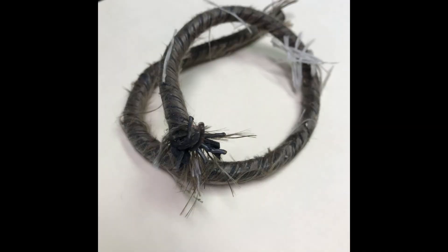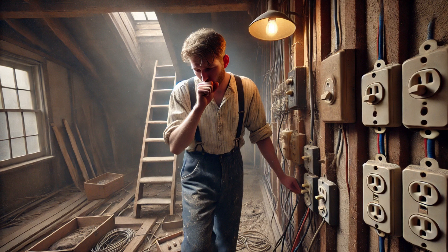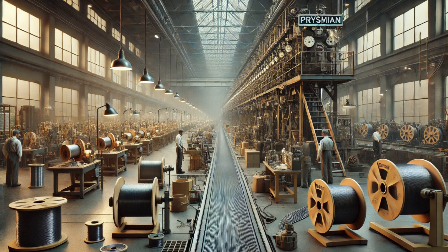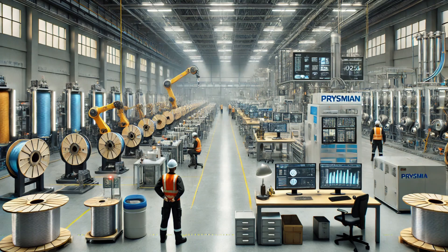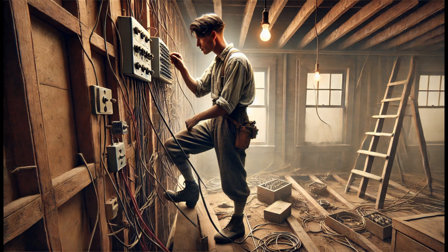If you thought that was totally mental, and that things couldn't get any dafter, they then decided it would be a good idea to use cloth, and of all things, asbestos — because apparently lung rot was a fair trade for keeping your house powered back in the day. Thankfully, by the 1930s they'd come to their senses and started using rubber. As manufacturing advanced, in the 50s cable companies began using PVC, and today, depending on the usage, materials such as PVC and cross-linked polyethylene — or XLPE as the pros call it — are widely used.